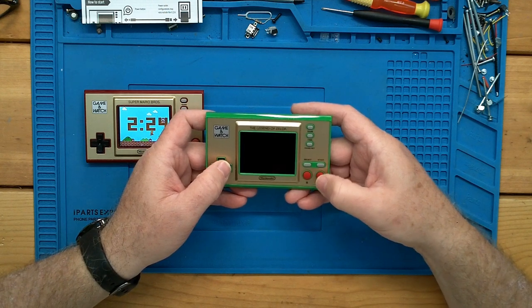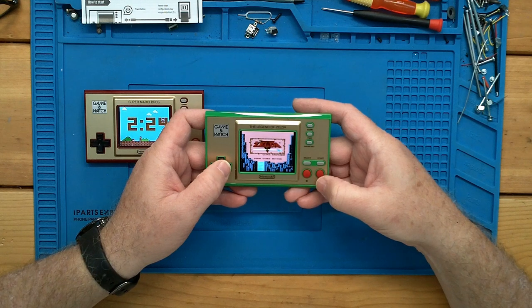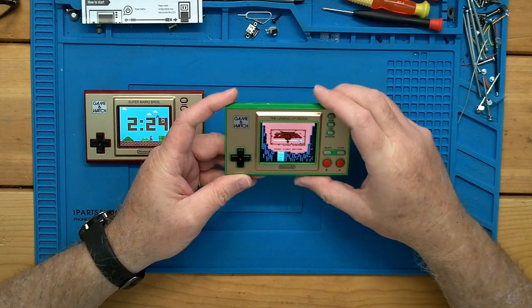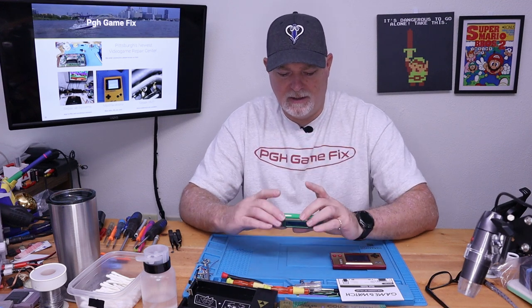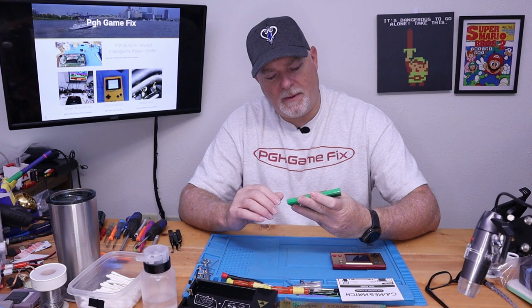All right, so there you have it — that's what we have for the software that's internal, what it comes with, and how it's going to work. So why don't we crack this thing open and see if it's the same thing inside?